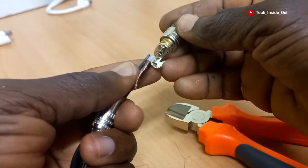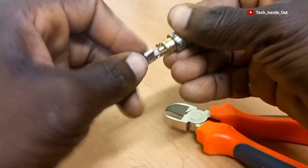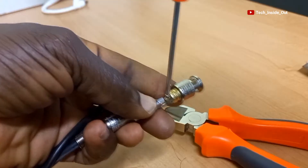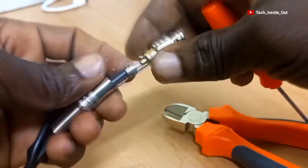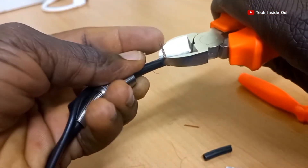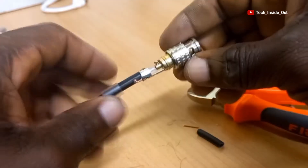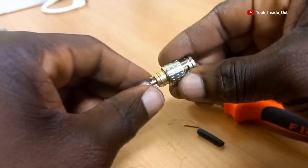Now push the connector onto the cable. You will have to press this side firmly on the outer braid, and then tighten the screw on the central core. We can now trim the excess of the braids very well, and roll over the BNC insulation over the braid.